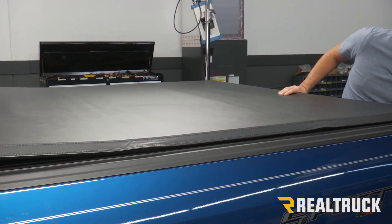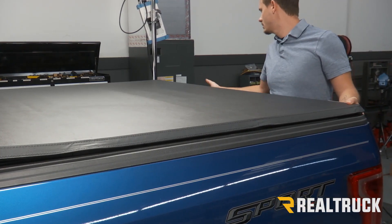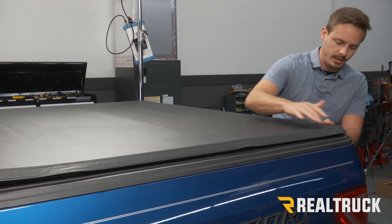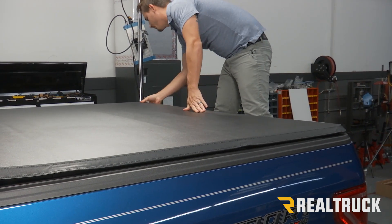we can align it with the back of our bed caps. I want it to just be at the end of the bed cap — it's going to round off and kind of contour with the bed cap. So I want to make that as even as possible on both sides.